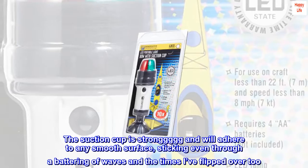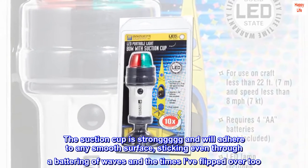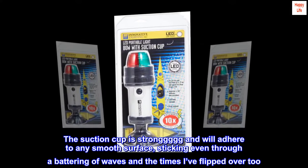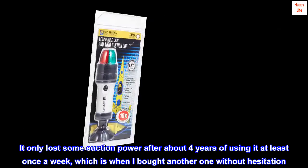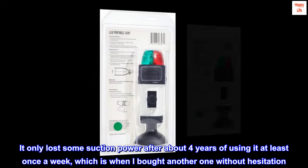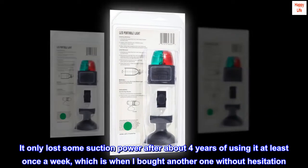The suction cup is strong and will adhere to any smooth surface, sticking even through a battering of waves and the times I've flipped over too. It only lost some suction power after about four years of using it at least once a week, which is when I bought another one without hesitation.